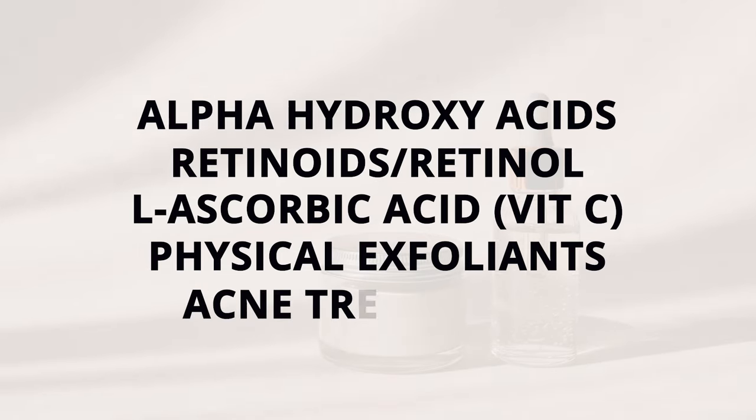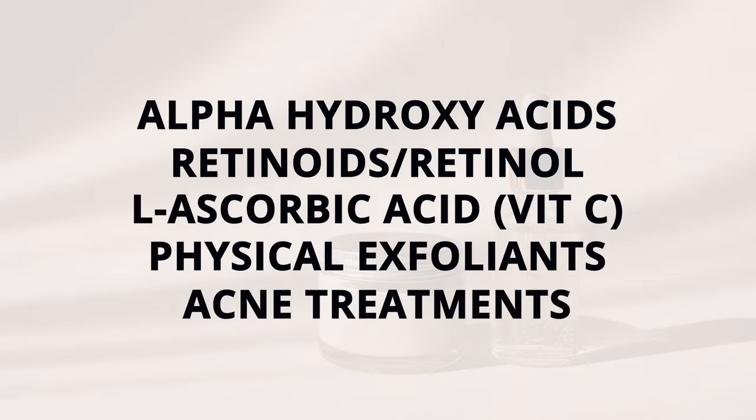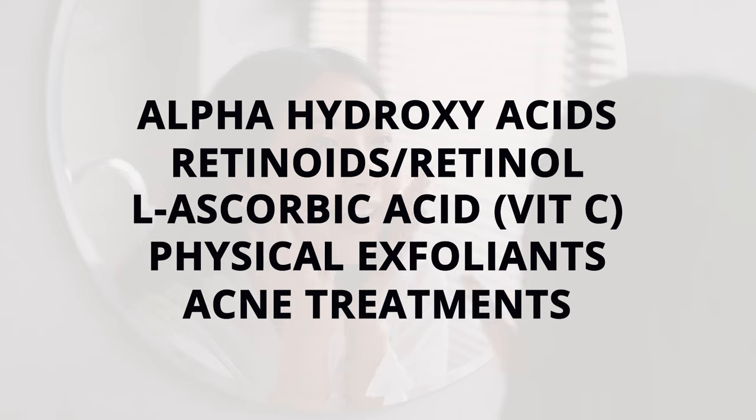Finally, avoid other strong acne treatments. Ingredients like benzoyl peroxide or other potent acne treatments can be drying and irritating to the skin. Using them alongside BHAs may increase the risk of irritation, dryness and sensitivity with an impaired skin barrier. If you would like to use both in your routine, consult with your dermatologist or GP to determine the best approach for your specific skin concerns.